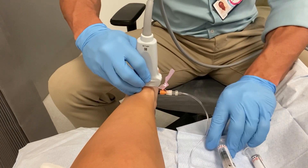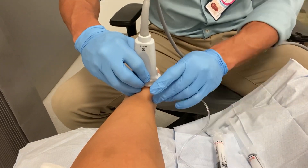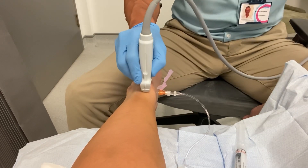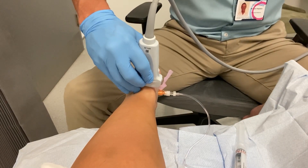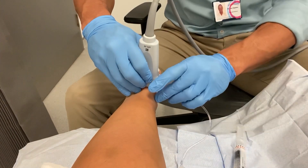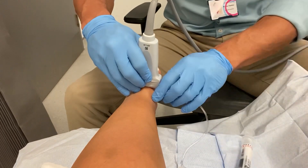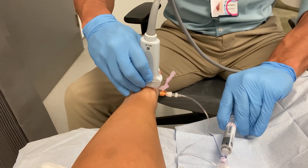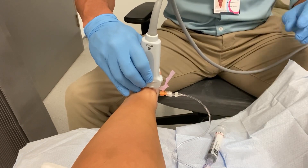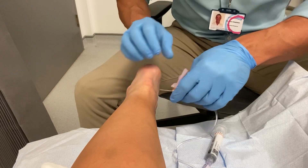I've sped up this video a little bit so it doesn't take quite as long. Essentially what I'm doing is very slightly moving the needle to different areas of the Achilles tendon, using initially some local anaesthetic, then some corticosteroid, and then just plain saline water. We're stripping the Achilles tendon of any adhesions to it, and that's the injection done.